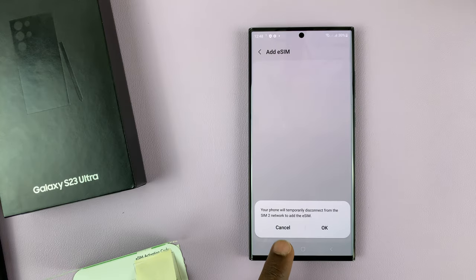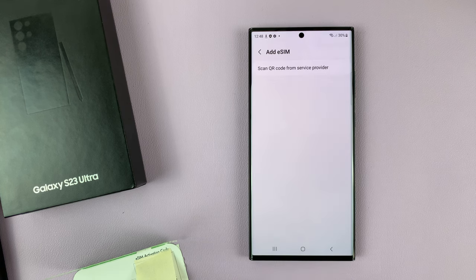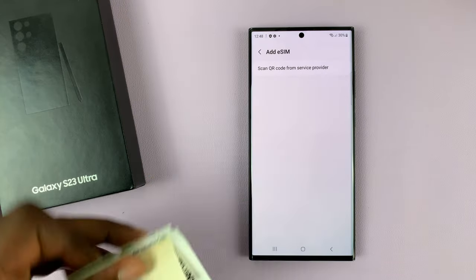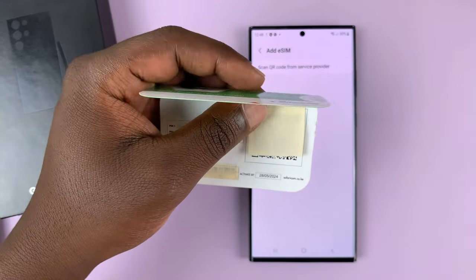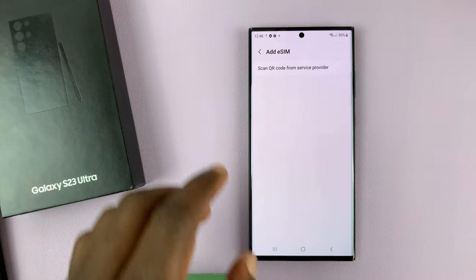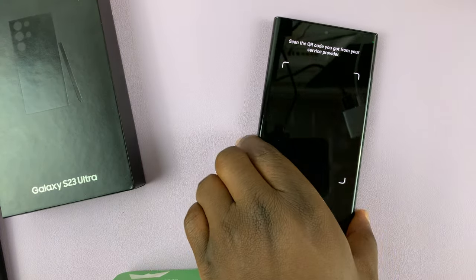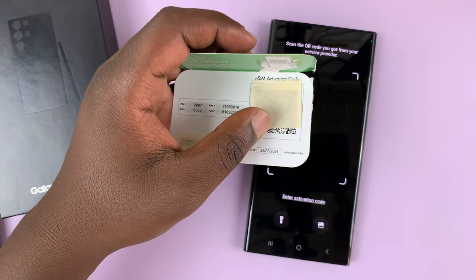Tap on Add eSIM. It says your phone will temporarily disconnect from the SIM 2 network to add the eSIM — so tap OK. Then it tells me to scan the QR code from the service provider, which is the QR code I have here from Safaricom, my service provider. Tap on this and it's going to launch the QR code scanner via your camera.